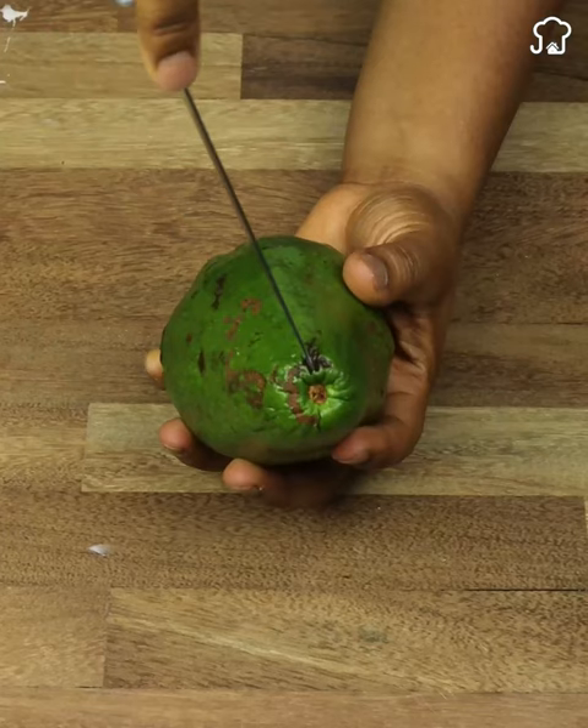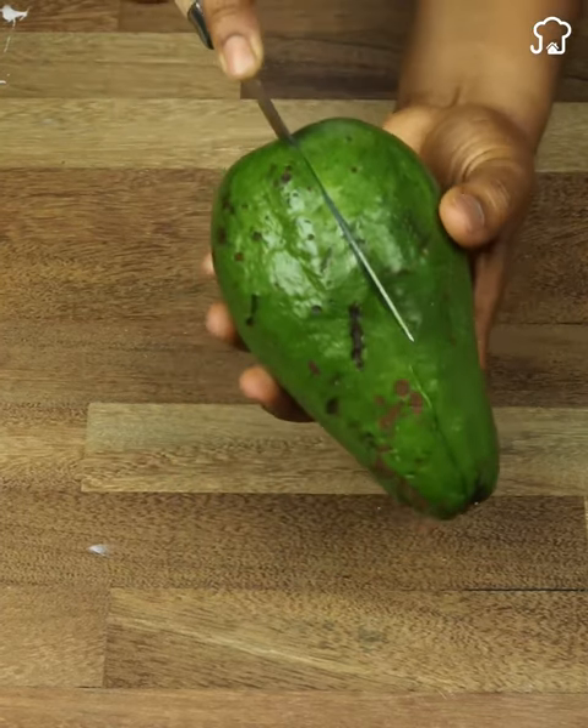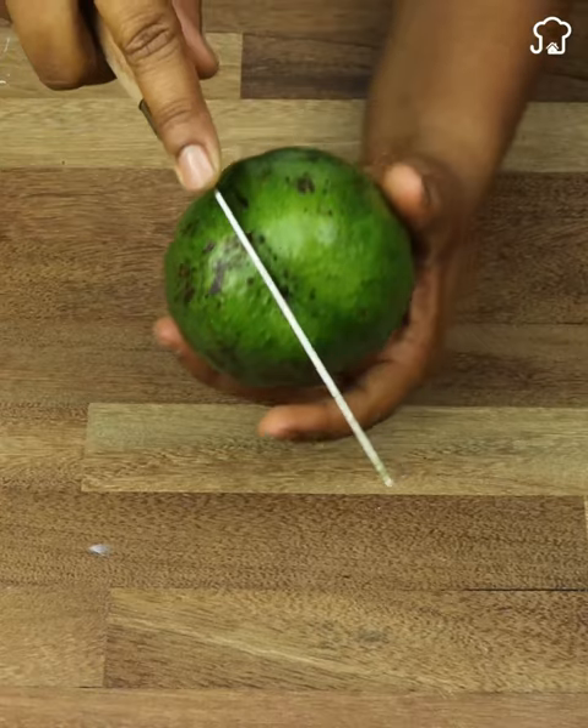To start with this advice, we are going to need an avocado. It does not matter if it is ripe or green. Now we will proceed to cut it and open it in half.